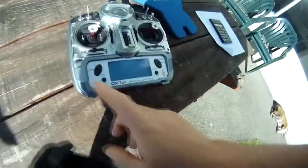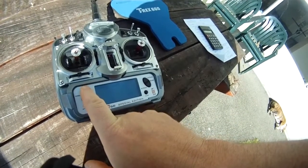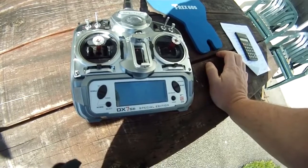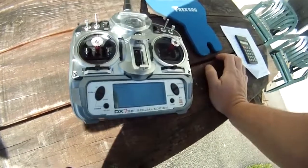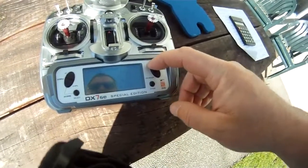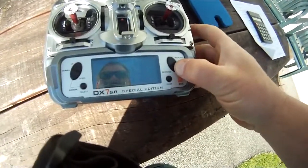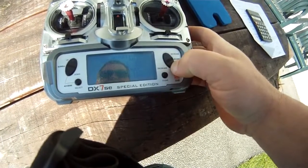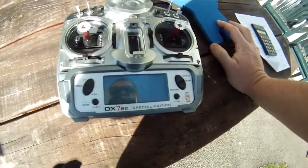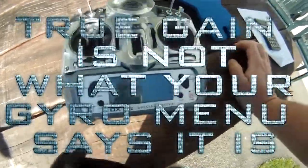Now, how do we get into rate mode and into AVCS mode? There are two different types of setup, and it depends on your radio's maximum end travel. All channels may look the same range, but if I go into my rudder and max it out, this one goes up to 150 in each direction. Some radios like Futaba only go to 130, and the calculation is a bit different for setting up your gain on those radios.